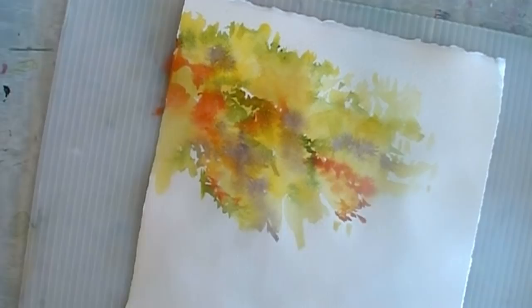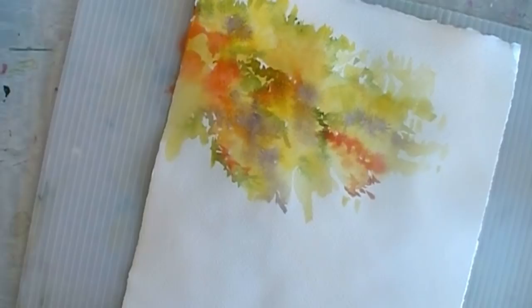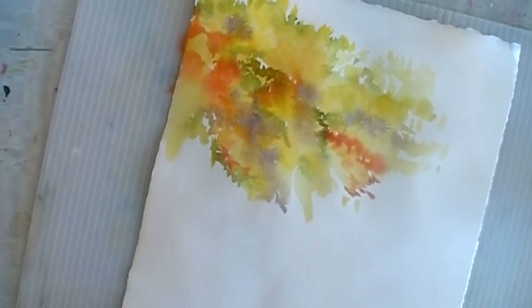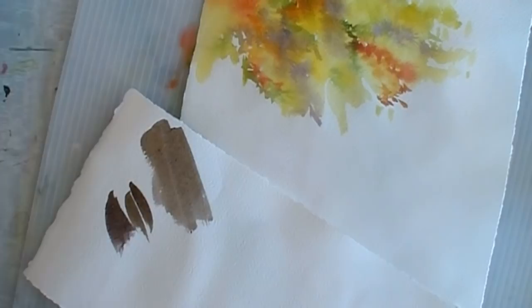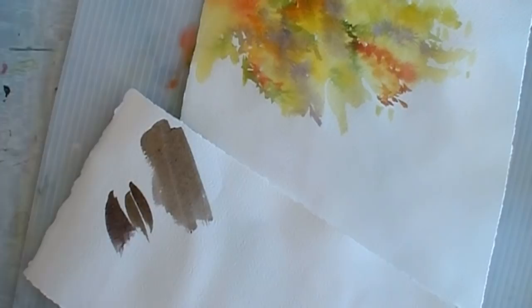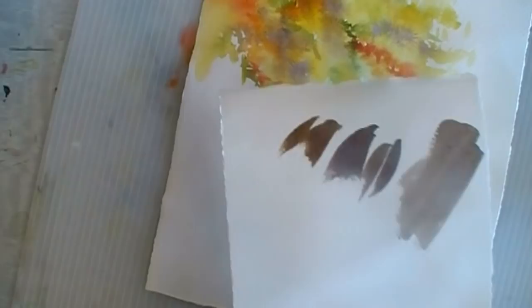Now we need a trunk. I'm going to make a neutral but instead of cobalt blue and burnt sienna, I'm going to use quinacridone gold and dioxazine violet - those two colors are complementary. When you mix them you get a beautiful neutral, and you can vary the proportions of violet to gold to get different tones - a little more purple here, a little more gold and it's almost a rich brown. Mixing complementary colors is a fantastic way to get fascinating neutrals, much more interesting than just pulling a gray or brown out of a tube.